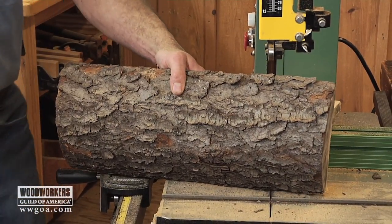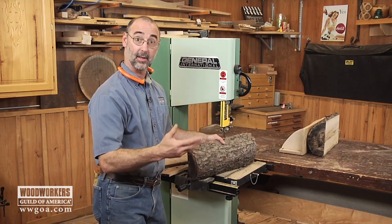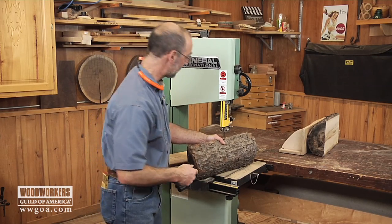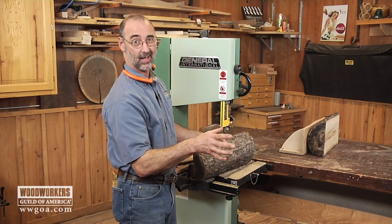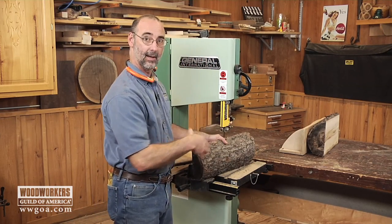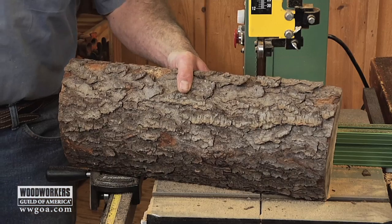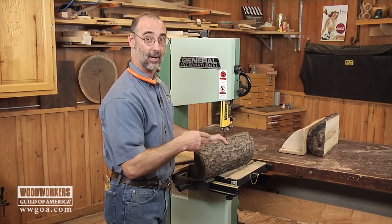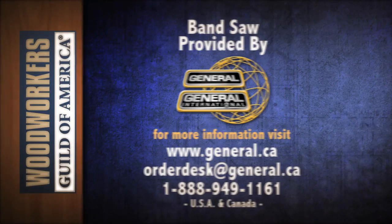That gives you a good idea of just how easy this is — using your shop band saw to turn logs into lumber you can use in your projects. I'm going to go ahead and finish up my half sections, then once that's done I'll let this stuff air dry, and pretty soon it's going to be available for me to use for a project in my shop. So check this out, try it on your band saw — you're really going to enjoy doing this.